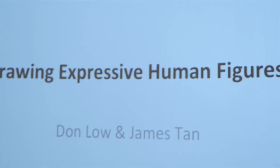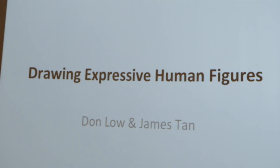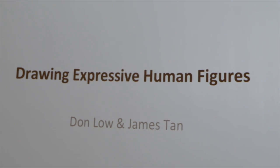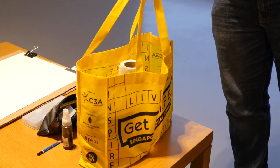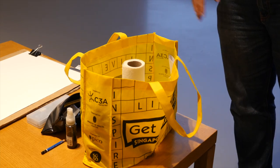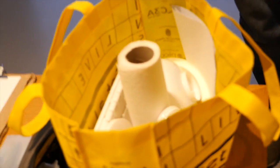Today's workshop is about drawing expressive human figures. My name is Don. James is downstairs helping with the reception, and if he's free he'll probably come up and help. This is going to be a one and a half hour sharing — very casual — followed by a hands-on session where I give you time to draw. I've brought some materials and tools, brushes, that you can use to draw and sketch, and I'm going to do a little bit of demonstration of how I approach this method.